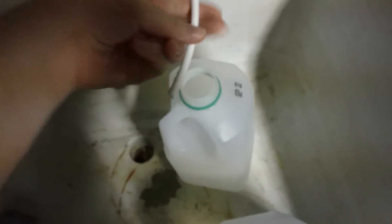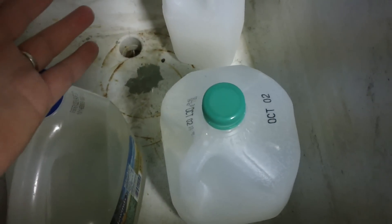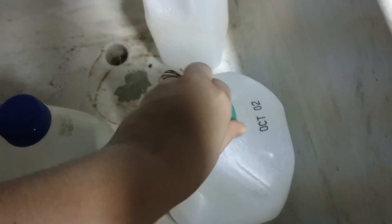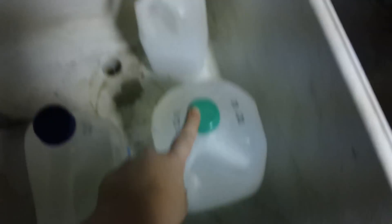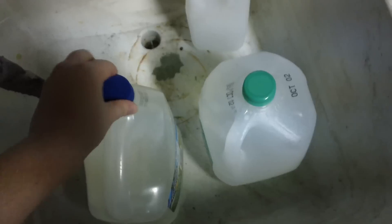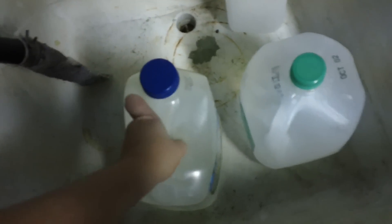I'll put a new container in since that one's full. Some of the things you can reuse this water for are doing dishes, filling up empty pots that have stuff on the bottom for soaking — that's what I'm using it mostly for. You can also use it for watering flowers or other plants that we don't eat, or for flushing the toilet.